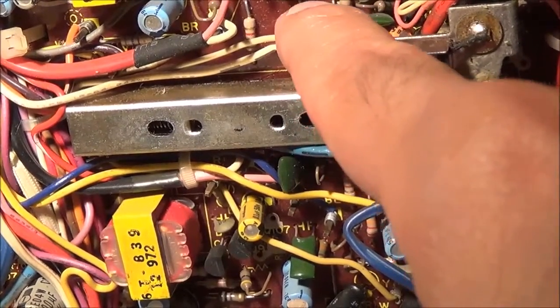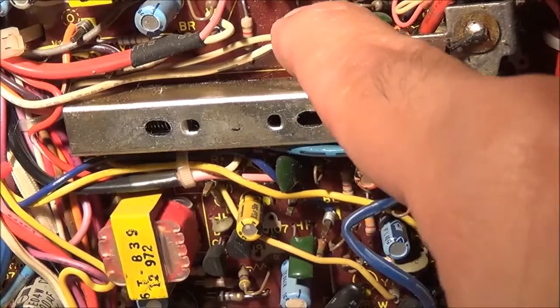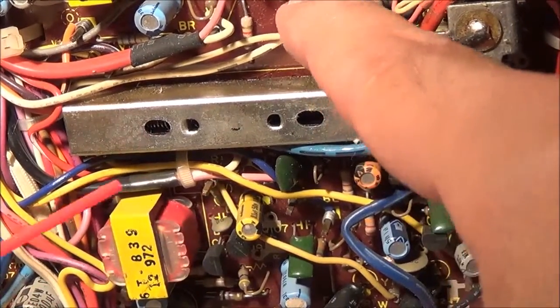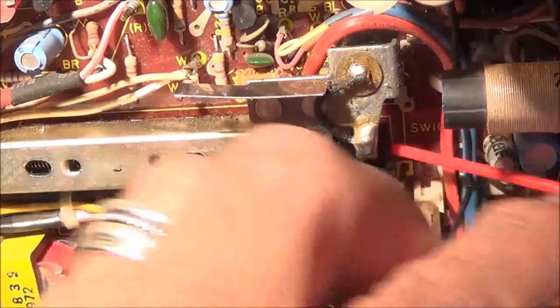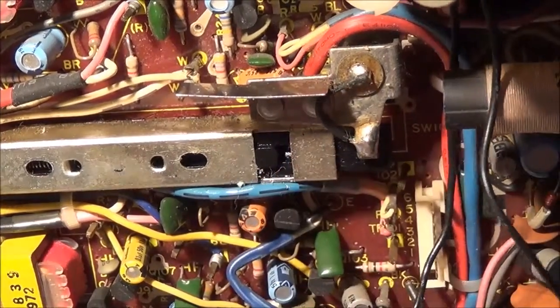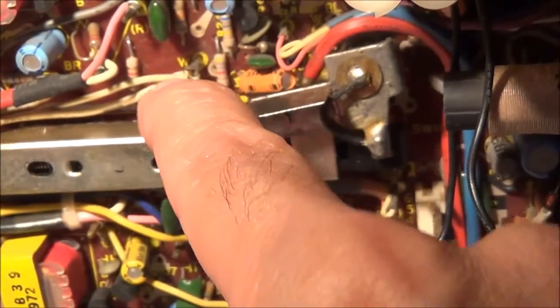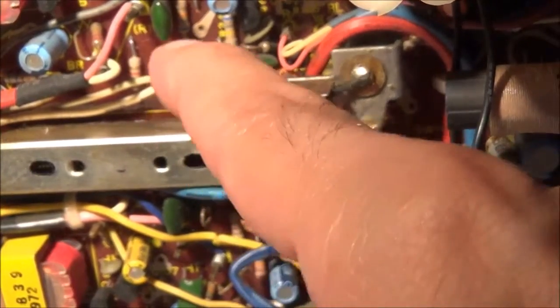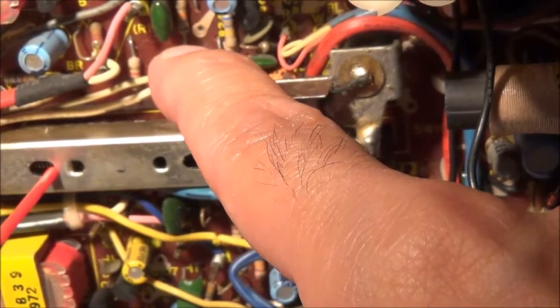I'm going to press down on the lever here so the switch moves in, then spray from both sides, and then work the mechanism back and forth. I'm going to spray a little in here too for good measure on the left, in this hole.